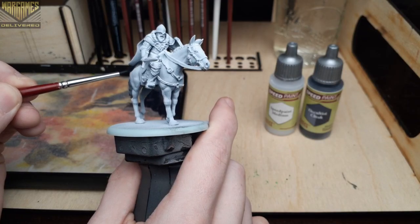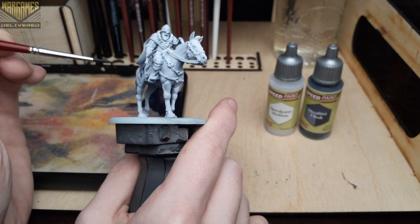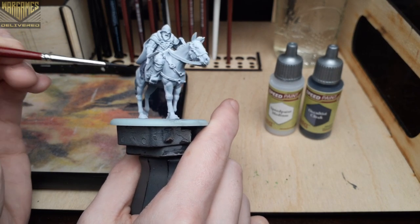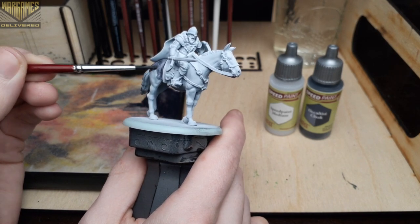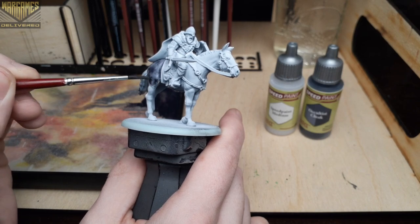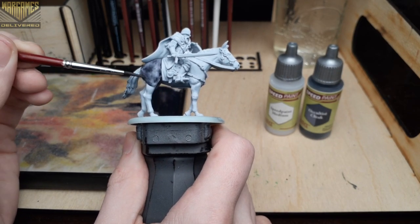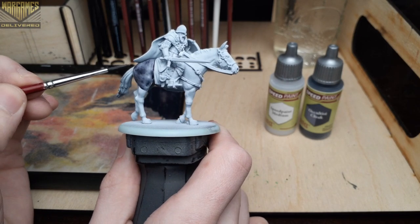With this model I did a zenithal base coat from black to gray to white to see how the newer speed paint works with more of a slap-chop style of basing. Starting out with Occultist Cloak — this is going to be the fur color of our horse. I'm using about a two-to-one speed paint to medium mix here to thin it down and get better coverage and flow across these larger areas.